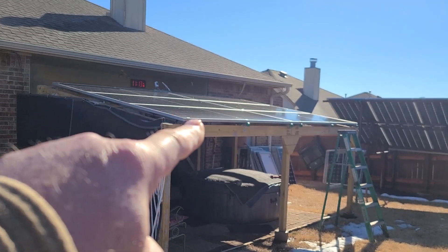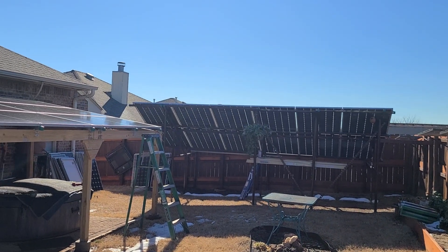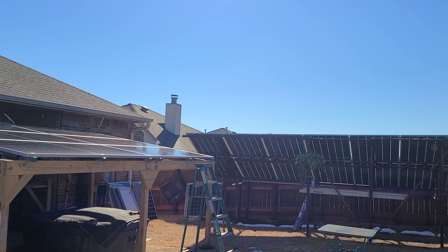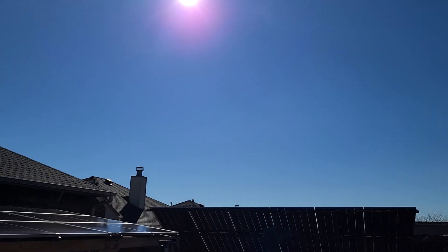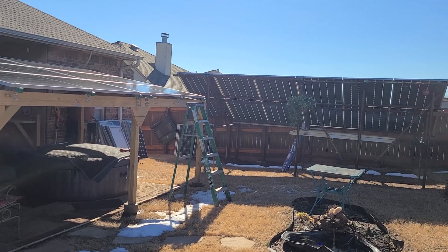I've got six of these Q Cells out here in the pergola, and six south-facing ones down there absolutely kicking butt. I had some cloud edge going on yesterday and I was pulling over 7,500 watts total system power — crazy amount of power. I've got great sun right now. Thanks for watching, appreciate your insight!